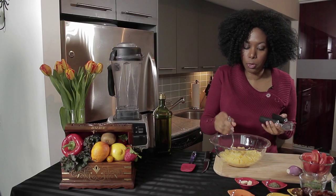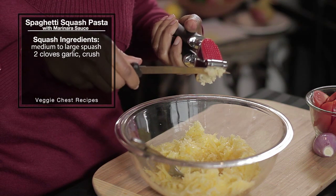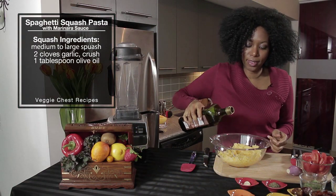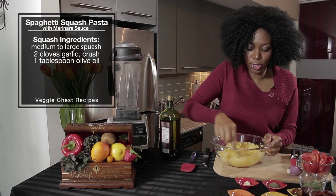Once we have it nice and grated, we want to give it a little marinade with some crushed garlic — about two cloves — and then a little bit of olive oil. Mix that in and just set it aside while you make your sauce.